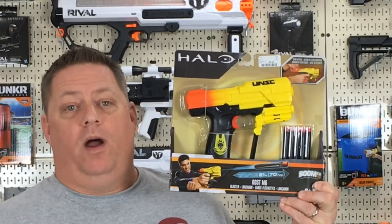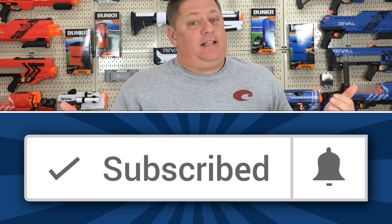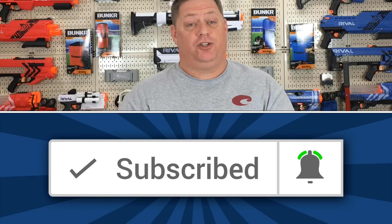Hello friends, this is the CJnerv channel. Up today, the Boomco Halo ODST M6 pistol review. And don't forget, if you guys want to save money and pick out the perfect blaster for either yourself or that little one in your life, hit that subscribe button and click the bell notification so you never miss a video. Let's begin.